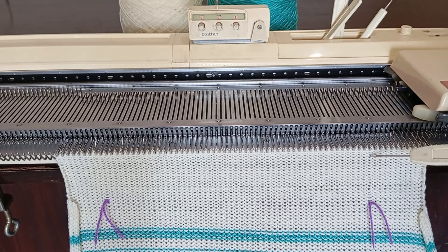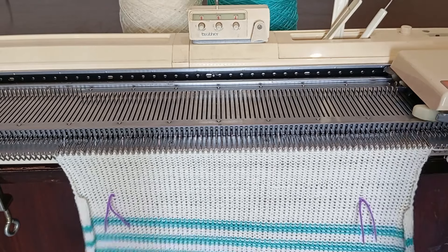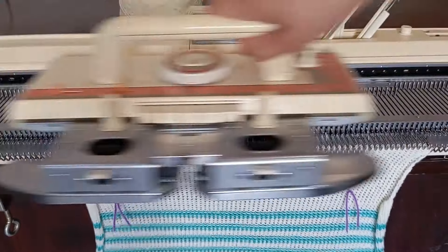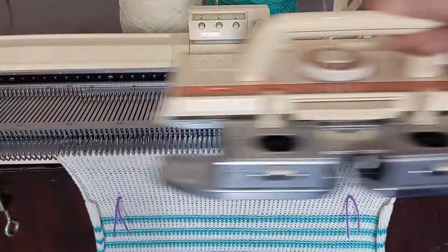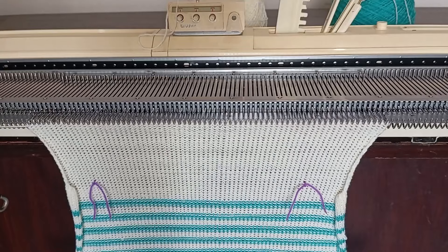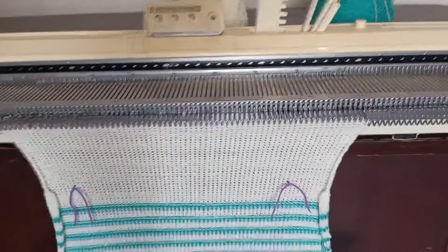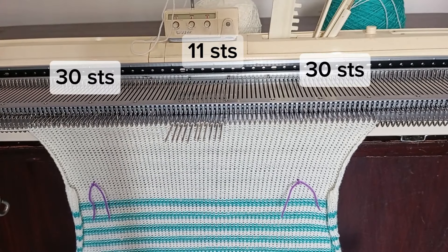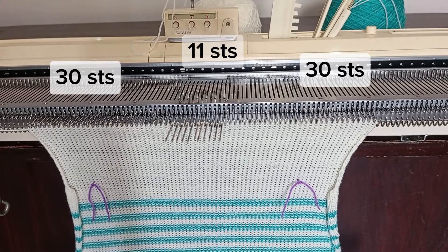To start creating the neckline, we'll shape it just right. We're tackling the neckline — we'll start with our 71 stitches and focus on shaping it correctly.